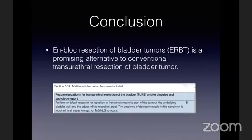To conclude, en-bloc resection is a promising alternative. Even in the EAU guidelines, it is stated to perform en-bloc resection or resection in fractions wherever possible. So try and do en-bloc resection in as many patients as possible.